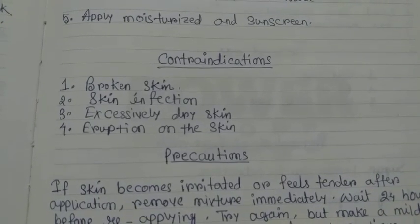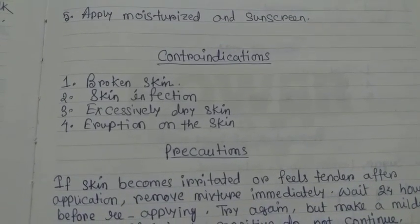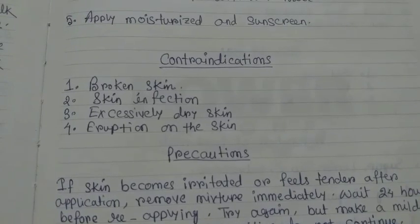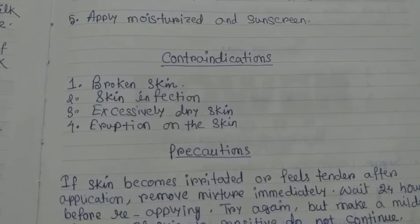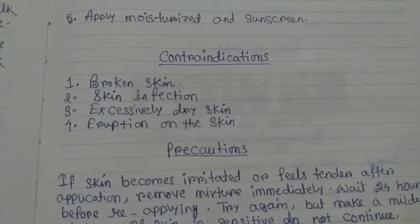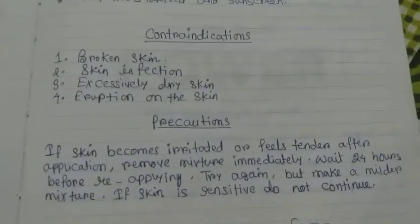Contraindications: broken skin, skin infection, excessively dry skin, and eruptions on the skin.